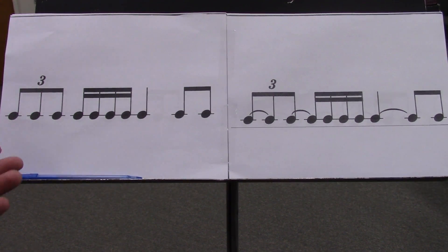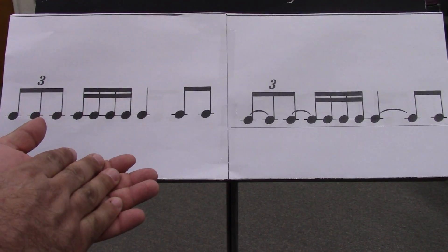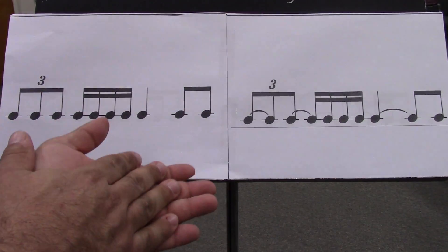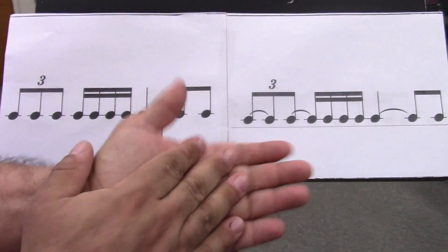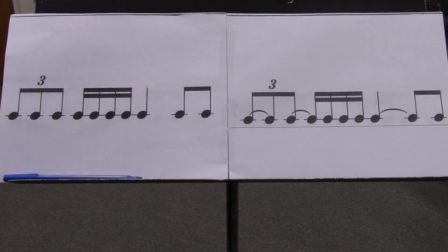E and Triple A, 2 E, and 3 E, and 4 E, and Triple A, 2 E, and 3 E, and 4 E, and. Without me pointing.